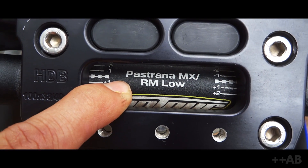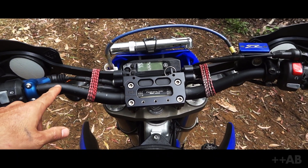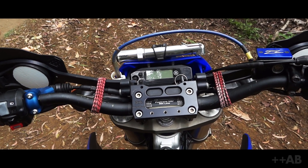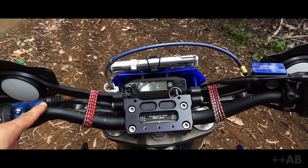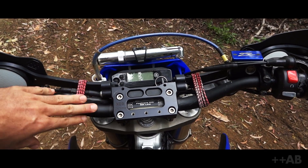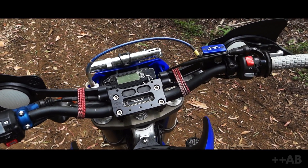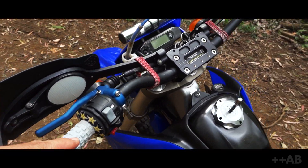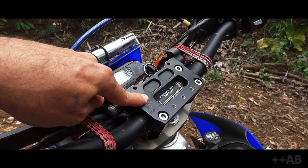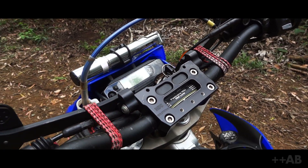And handlebars — Pastrana MX low version by Pro Taper. What's different about these over the stock bars is they have a little bit of flex. You almost don't notice it, but when you hit some kind of ridge or rock it translates through the handlebars — and these just absorb it with a tiny minuscule amount of flex that makes the ride feel a lot better. They're oversized, and Highway Dirt Bikes will make the upper clamp and lower part for oversized or standard sized bars — just so you guys know.